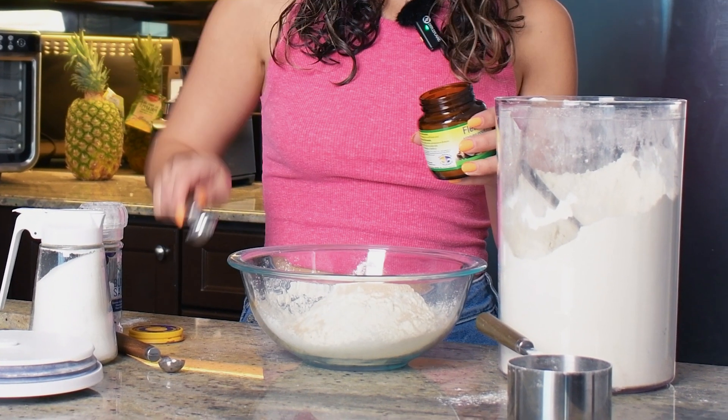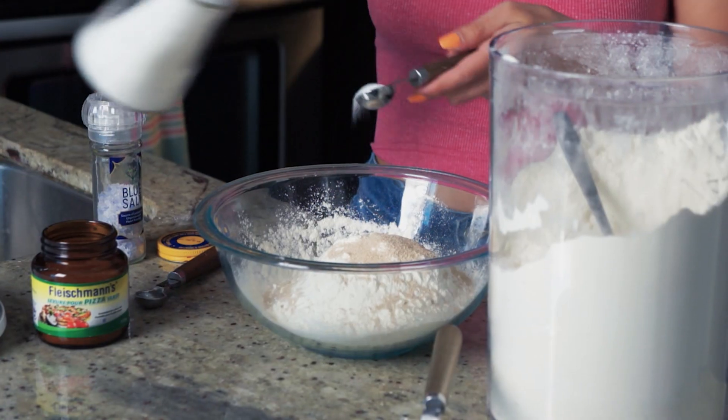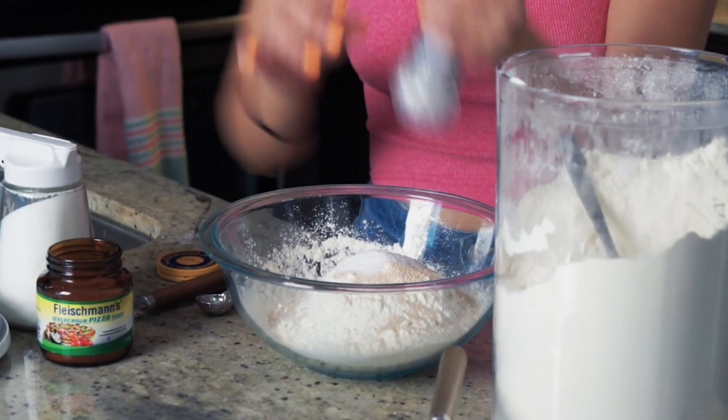One and a half teaspoons of yeast, one and a half teaspoons of sugar, and one and a half teaspoons of salt — I'm just gonna kind of eyeball it. There we go.